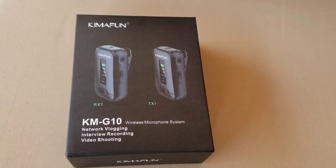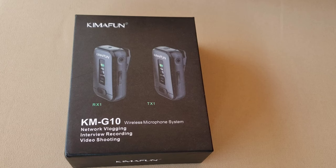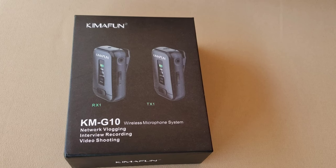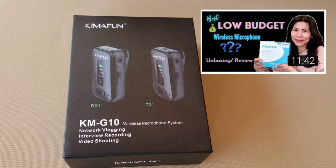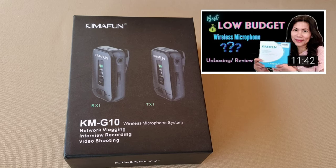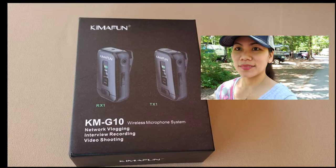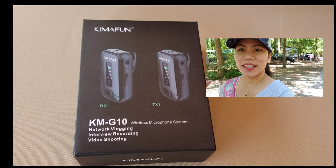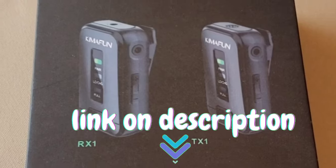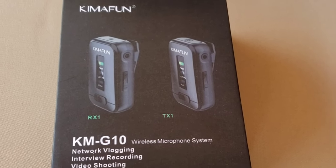Hello everyone and welcome to another unboxing and review. If you have been watching my vlogs, I have another unboxing and review on another Kimofun product, which was the 2.4G wireless microphone, and I love Kimofun products. I've been using it for my live streams and vlogs and it works perfect all the time. I am putting the link in the description for you to check out.